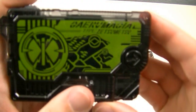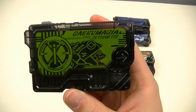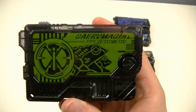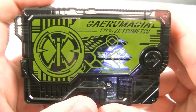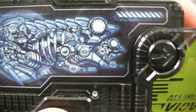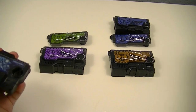Next up we have the Gairu Magia Zetsume Rise Key, and this one is based on an extinct species of gastric brooding frog, meaning it raises its young in its stomach. It's based on a Japanese name, the Ibukuro Komori Gairu. This is a more frog-like green color. Here's the x-ray — which is in this case two x-rays — and the cracked key.